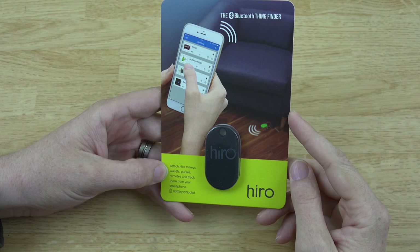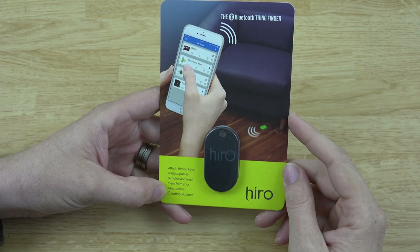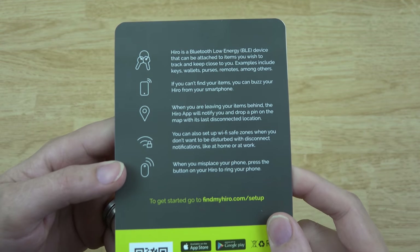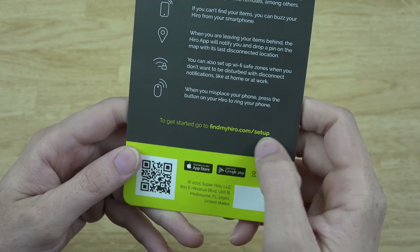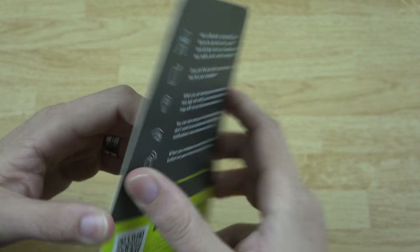Attach to your keys, wallets, purses, remotes and track them from your smartphone — battery included, that's pretty nice. You can go to findmyhero.com/setup. Alright, let's get this thing out of the package — do they include an easy way of opening it?